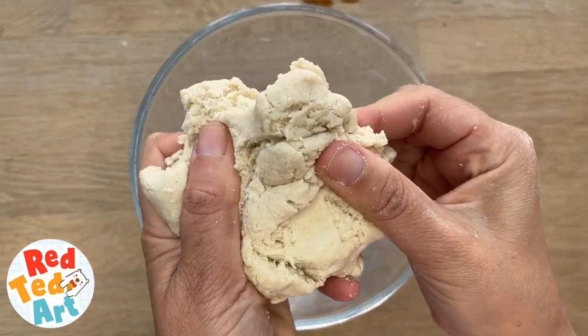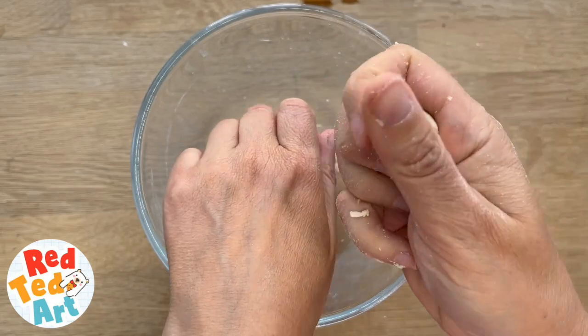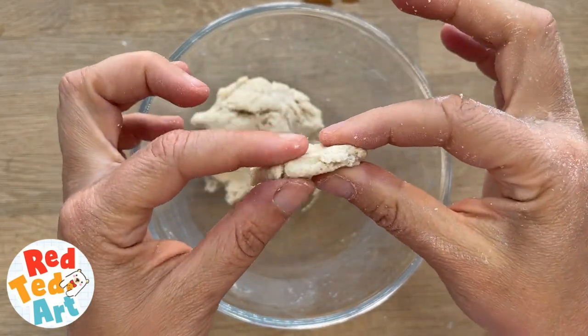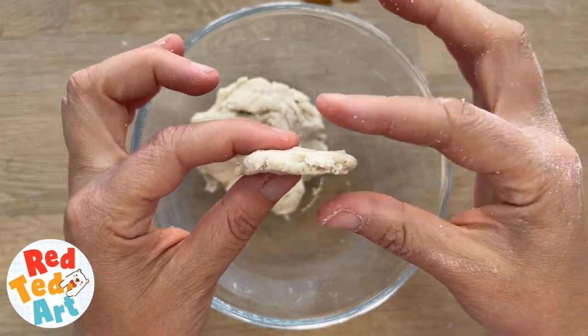And then you simply give it a nice stir until you have a dough. So your basic salt dough recipe is finished. Now you want to make your designs, and I think the thickness of about half a centimetre is best.